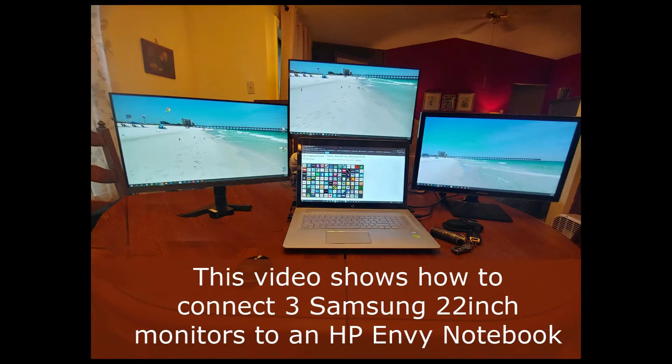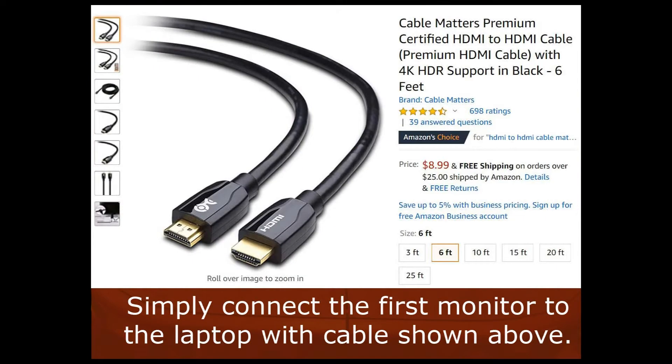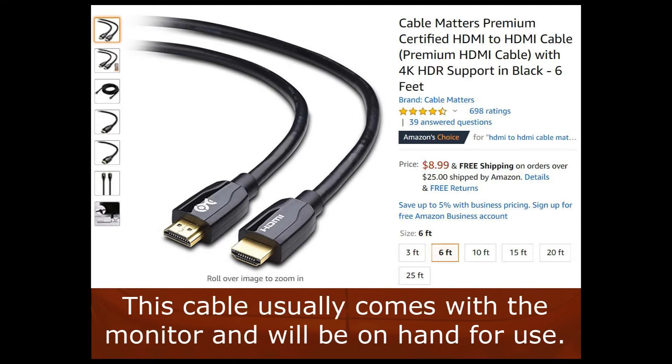This video shows how to connect three Samsung 22-inch monitors to an HP Envy notebook. Connecting the first monitor is straightforward, as only a single HDMI-to-HDMI cable is needed. Simply connect the first monitor to the laptop with the cable shown. This cable usually comes with the monitor and will be on hand for use.